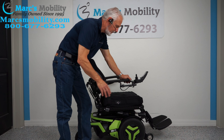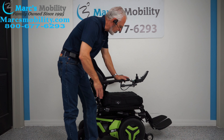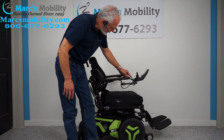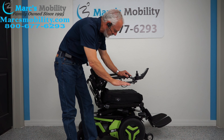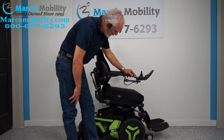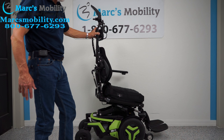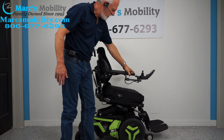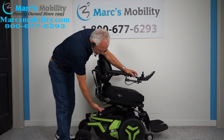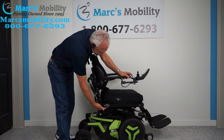We've covered four functions. The last one is called the interior tilt — that's the seat going forward a little bit. I like to raise the seat up a little bit and then do the interior tilt, so it tilts forward. This is called the interior tilt. It's got a really good interior tilt on this one, which helps you get out or get closer to whatever you need.